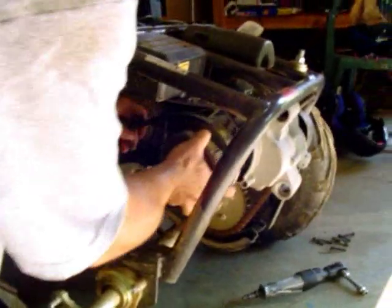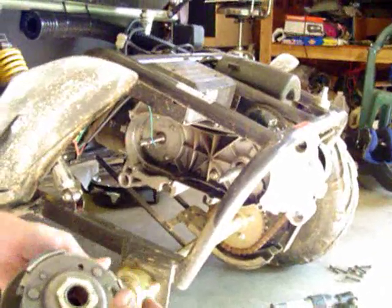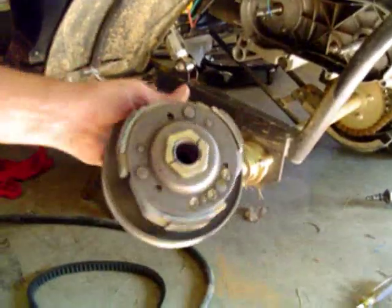Set them to the side and we're going to bring the whole clutch assembly off with the belt all at one time. Here's our clutch assembly — we've got a couple marks on there. The reason we put these marks is so that we get the nut tightened up to where it's supposed to be correctly.